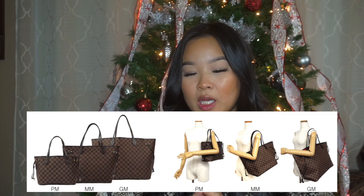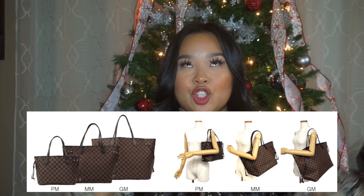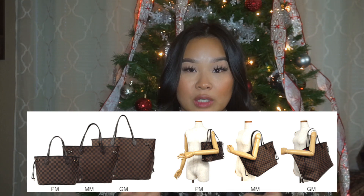I got the medium size. I have a lot of friends that already have it. The PM was just a little too small for me, and the GM is gigantic — I feel like that one's really good if you're traveling and want to throw everything in one bag.